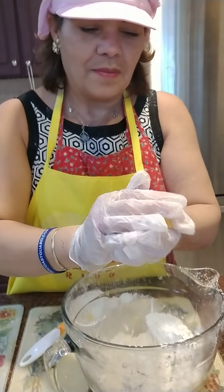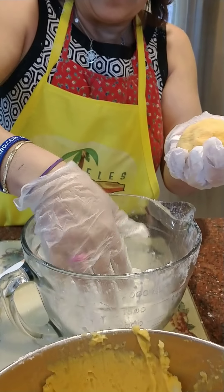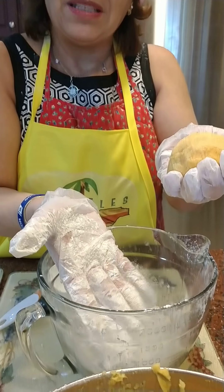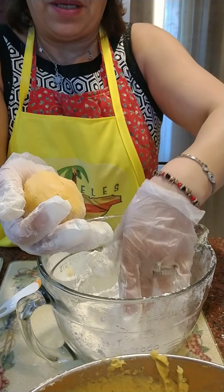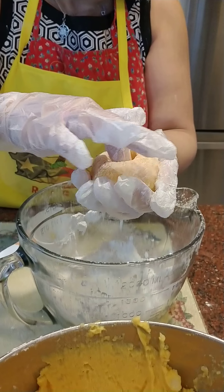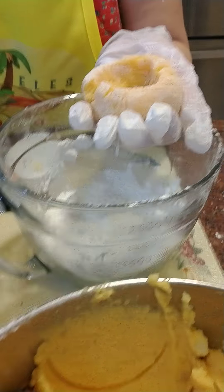Hello, Emi. So, as you can see — aquí hay harina de trigo y maicena, para que no se me pegue. Entonces, le hacemos un huequito donde vamos a entrar la carne. Relleno.